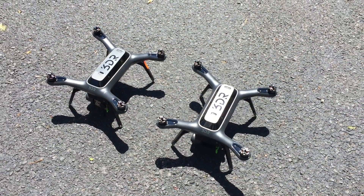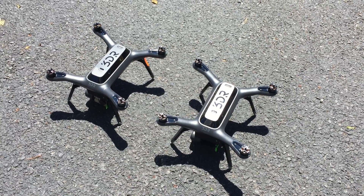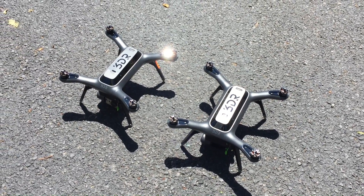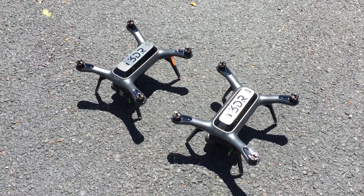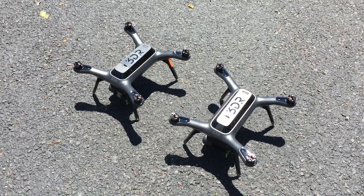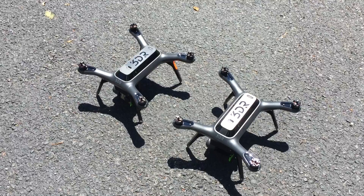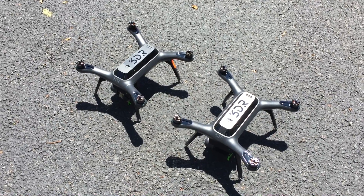This is the second test between version A and B GPS models. I disconnected the battery for about an hour in case anything needs to reset inside the Solos to make this a fair test. The one on the left is again version A and the right is version B.